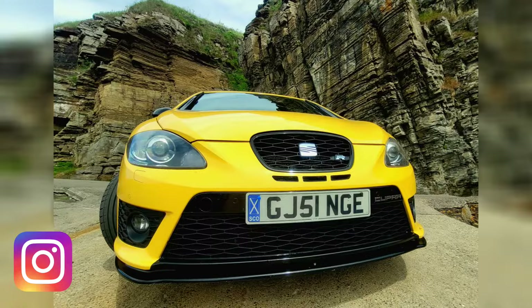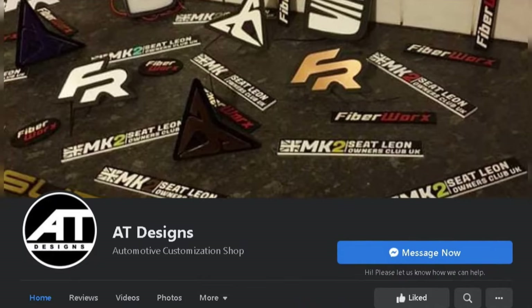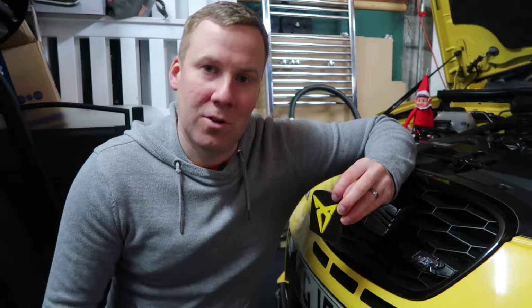Hey, how's it going? Welcome to North Coast Workshop. I'm Kev and today what we're doing is changing the SEAT logo badge on the front and on the boot latch as well, to this new Cupra style logo which I got from AT Designs. They do 3D printing - I'll leave a link to their shop down below in the description.